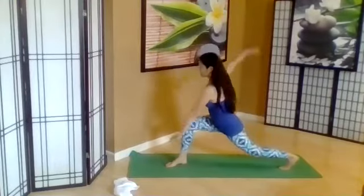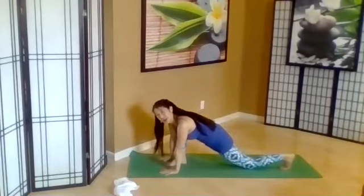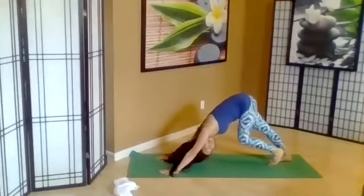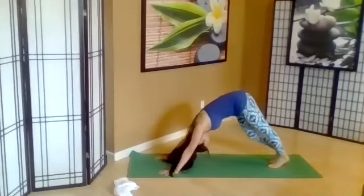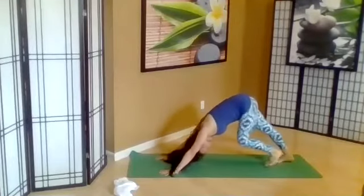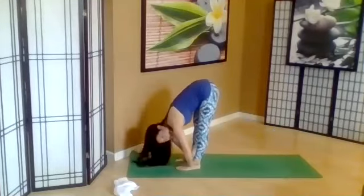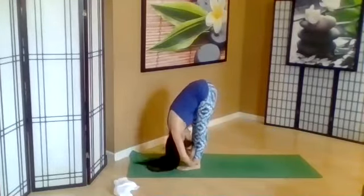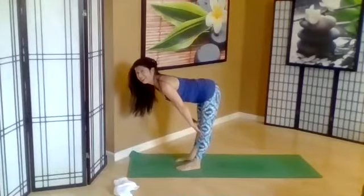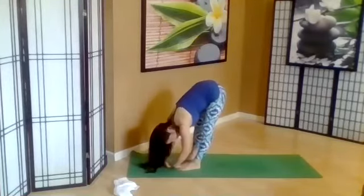Come to your down dog, step the front leg back. Exhale, walk your feet forward, forward fold. Exhale. Inhale. Exhale. Inhale, lift up — reach the arms back. Inhale. Exhale, hands to your heart.